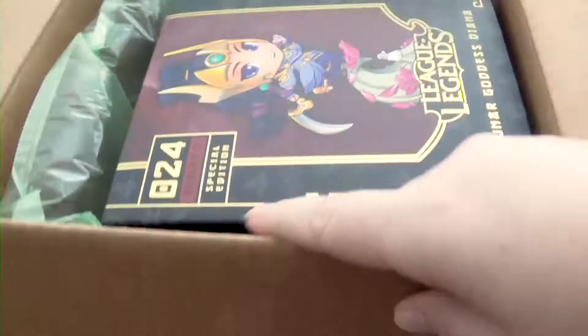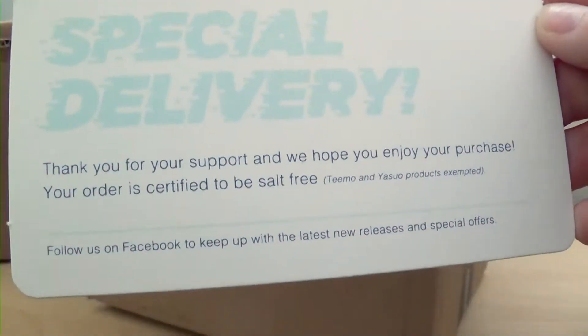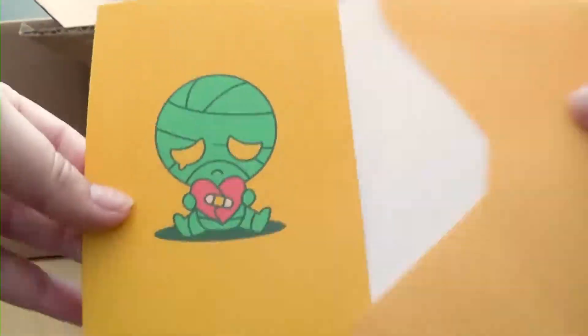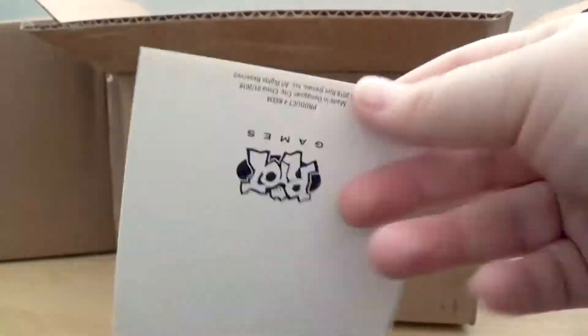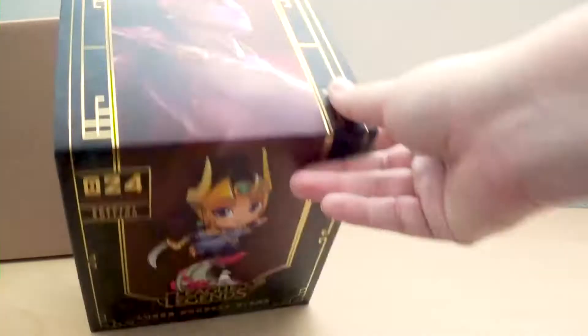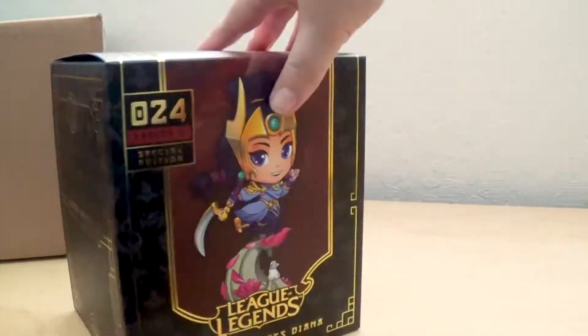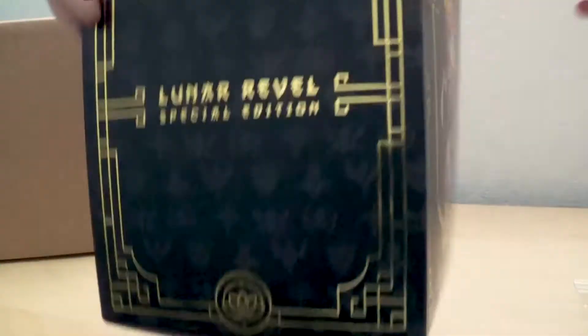I got this one in the mail recently — this is Lunar Goddess Diana. This one came with a card that just says 'thank you for purchasing,' and it also came with an envelope with a little note that says 'thanks for being our friend.' They added a little something extra, which I thought was a really nice touch. So here is Lunar Goddess — her box is the same height as Azir's box, practically the same thing. Very shiny. This one was taped shut. When you open it up there is the card of authenticity.